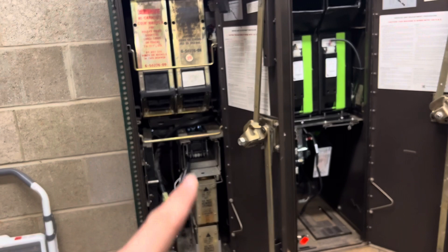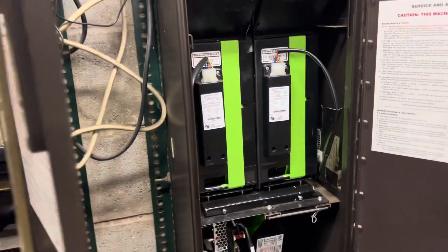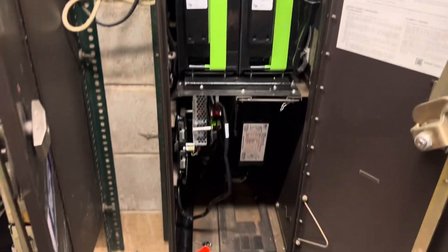Once you have an empty cabinet you start putting this in. This one has the newer American Changer circuit board, which pulls out as well.